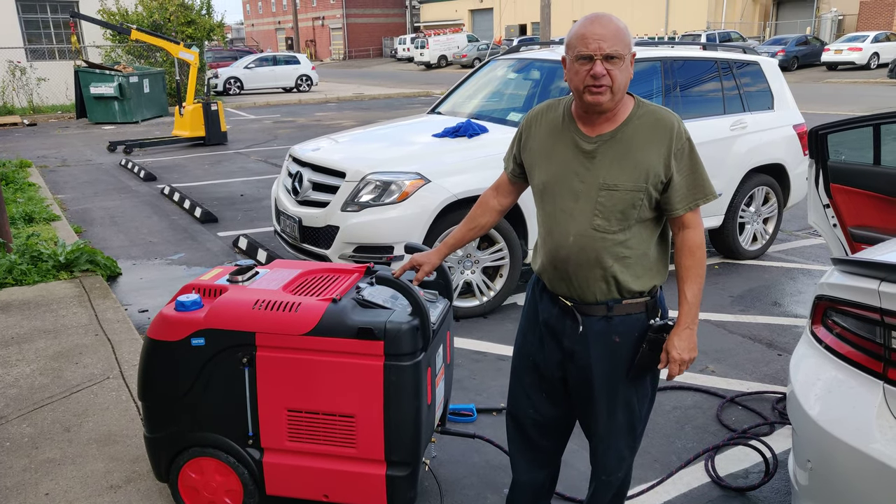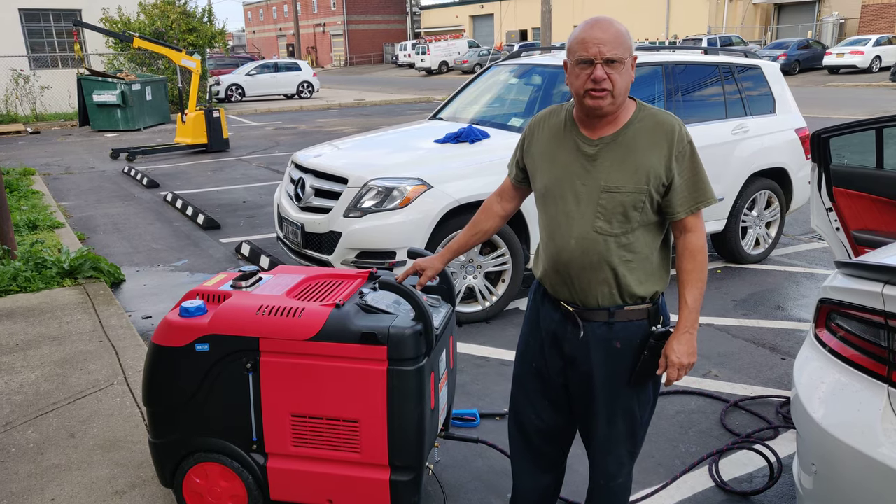I am Pete with What It Matter Prepare Company, and we are going to show you the start-up of the XD Diesel Steamer.